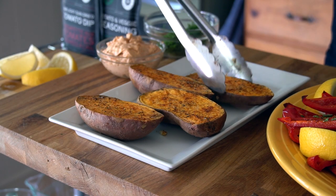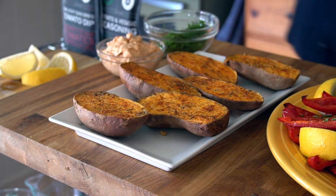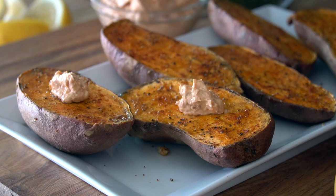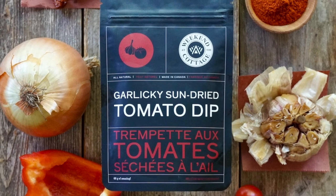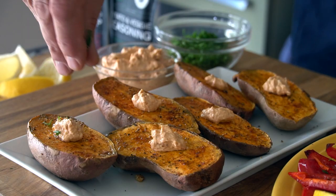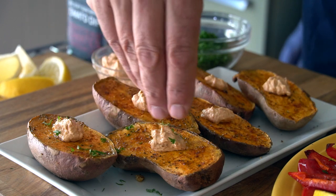The sweet potatoes I place onto their own little platter, then I add a dollop of creaminess. You can use sour cream, yogurt, or our garlicky sun-dried tomato dip — really tasty. Plus a sprinkle of the same chopped fresh herbs.